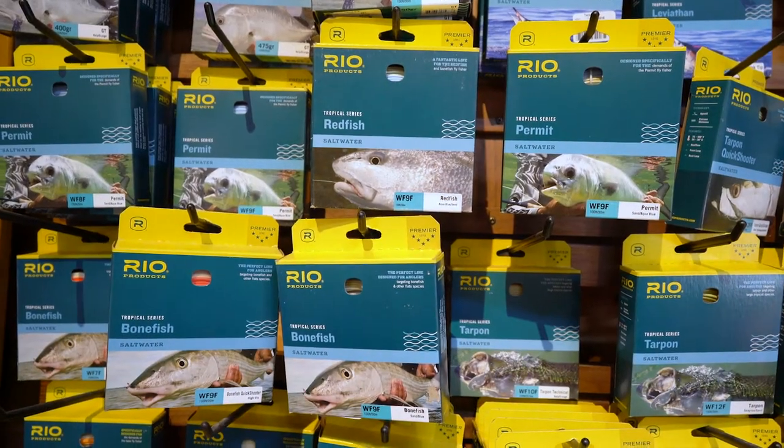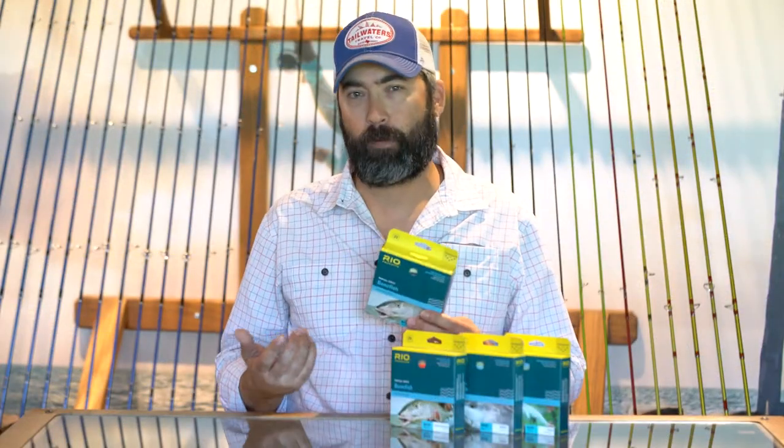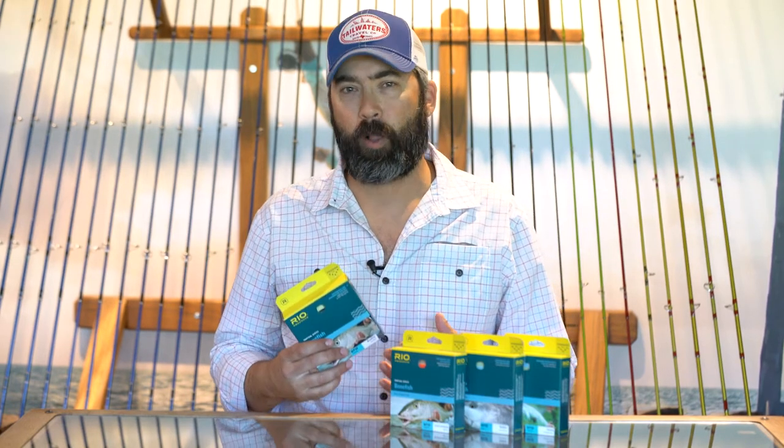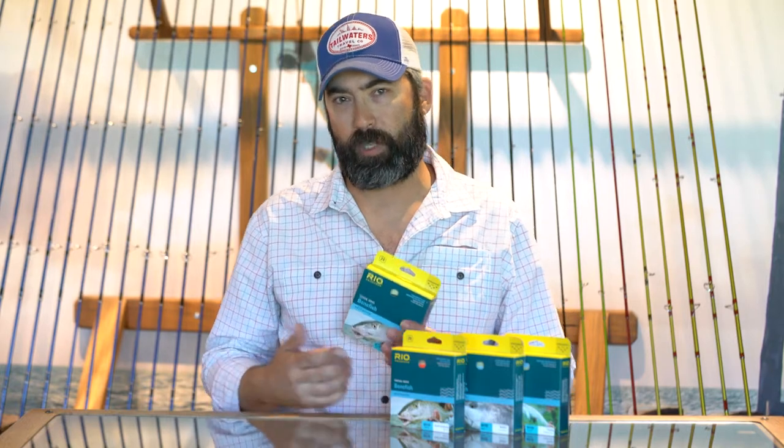First up is the bonefish line. The bonefish line is a normal weight forward taper, normal weight, but what it's made for is casting those smaller flies like Charlie's, Bitters, those type of flies to cruising bonefish at all distances.